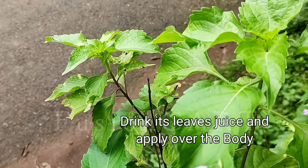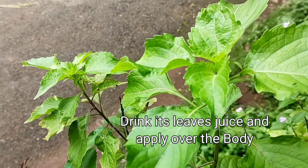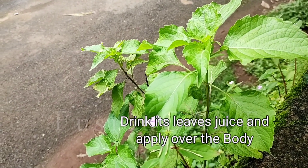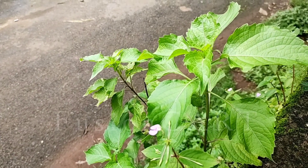These plants are especially found in village areas, and you can also get them from nurseries. This is a first aid treatment for fevers.